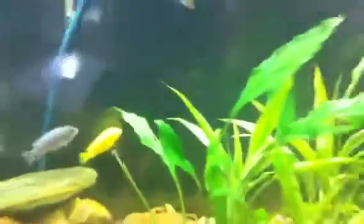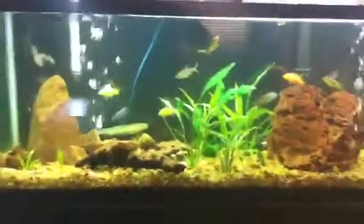And my pleco over here. Oh and also my gourami. And yeah, this is my fish tank.